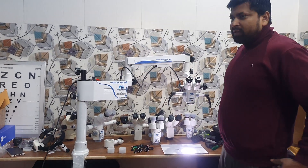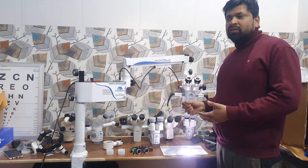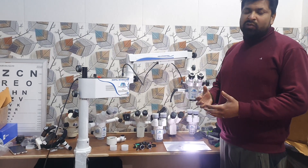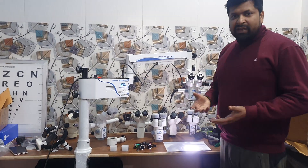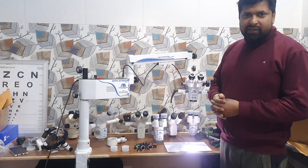All the microscopes are ready in 3-step magnification, 5-step magnification, with camera, without camera, with assistant scope, monocular, binocular, with mobile attachment. Everything we are manufacturing — halogen as well as LED light source.